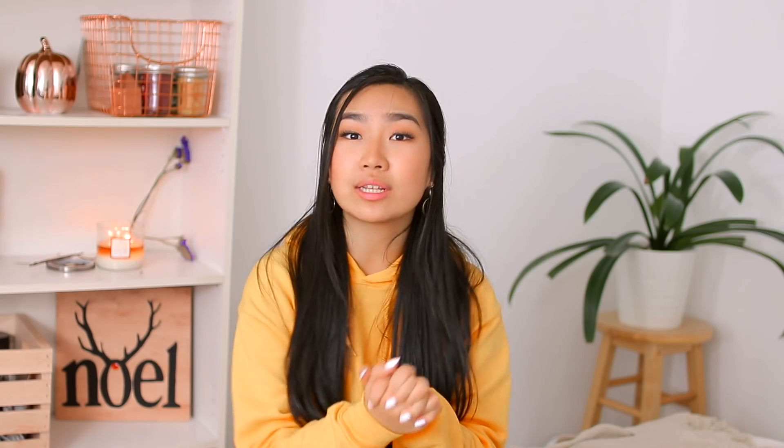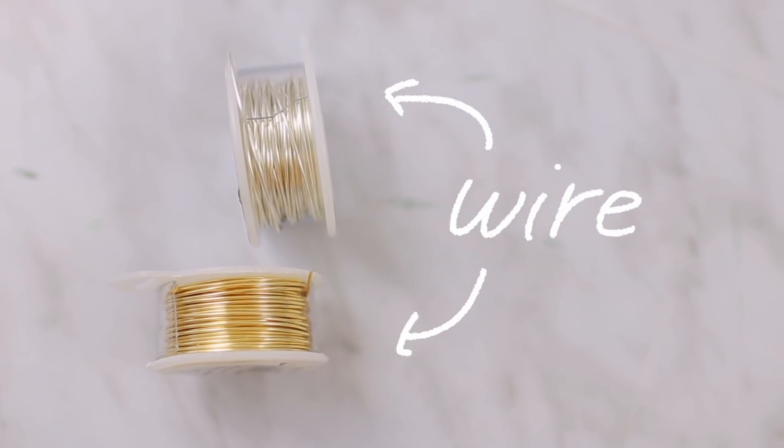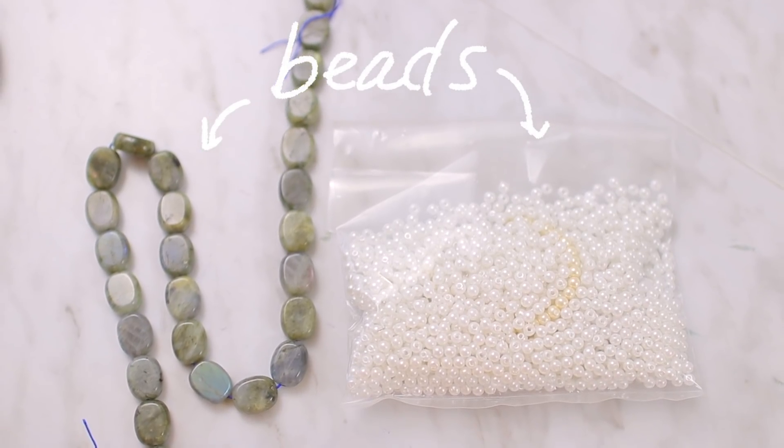First I'm going to show you guys how to make these really, really cute rings that are so simple and so quick to make. All you're going to need is some wire — I have some silver and gold wire here. Optional, but you can also use some beads. I actually got these supplies through the Jewel School, which is this YouTube channel. If you're really into making jewelry, check out Susan's channel, aka Jewel School — I'll link it down below. She uploads every single week, and I actually followed one of her tutorials to make one of the rings I'm about to show you guys.